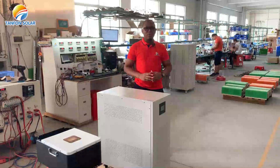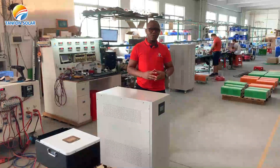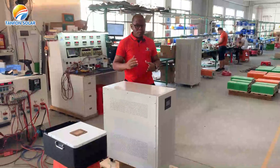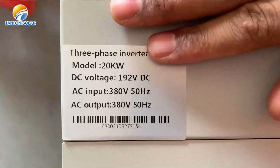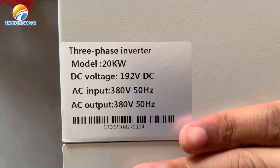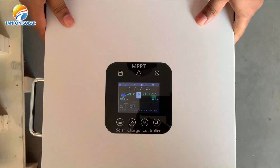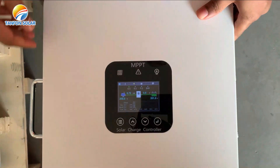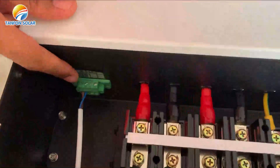Hello everyone, welcome to Timefront Solar. Today we are going to introduce you how to connect the solar system with your Wi-Fi monitor. This is a 20 kilowatt three-phase inverter with AC output of 380 volts. This is an MPPT solar controller. Here we have an output terminal for signal output.